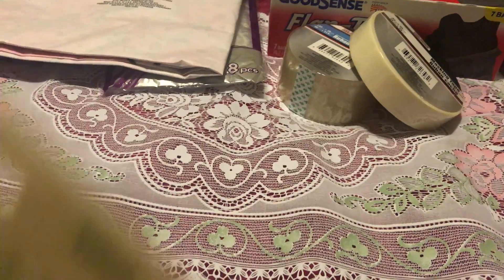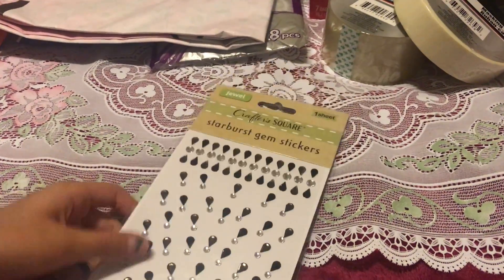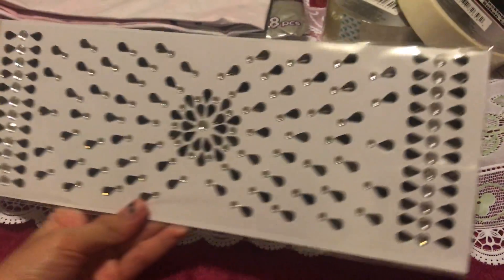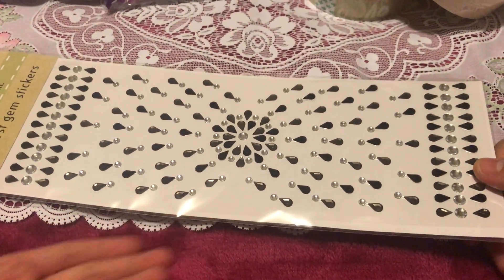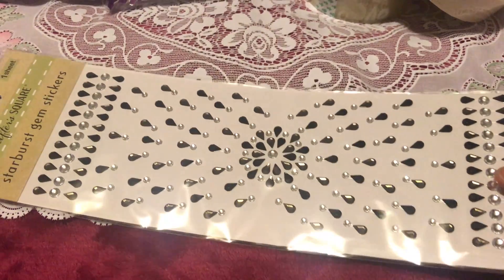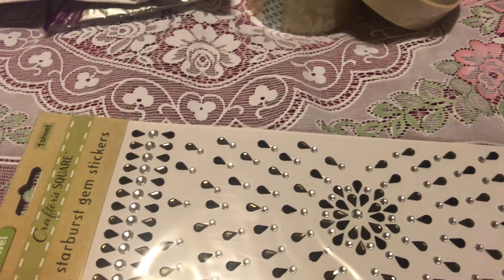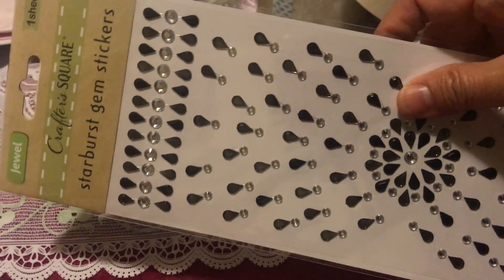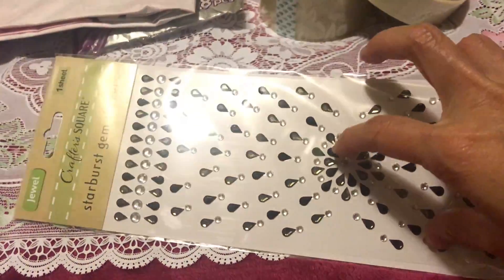Another thing is these gem stickers — look how pretty! There are different kinds of gems. I just got this black one; they also have a colored version. I really love the teardrop shape of the gems. The brand is Jewel Crafters Square.